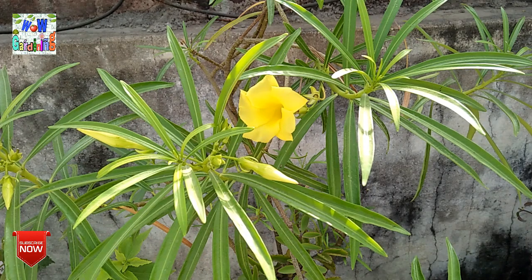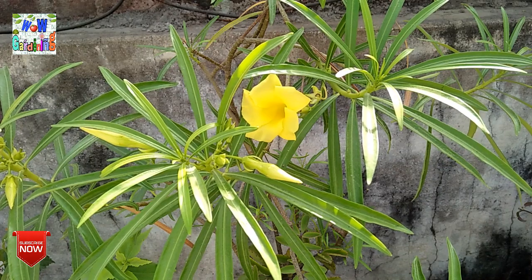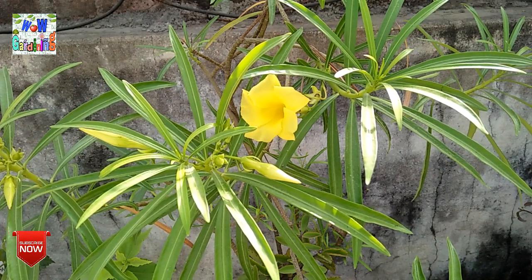Now let's talk about the lighting condition. If you put it in the ground, place it somewhere that gets full sunlight. If you put it in a pot, also place it in a spot with maximum sun exposure, because the flowering and growth will be very good with full sunlight.